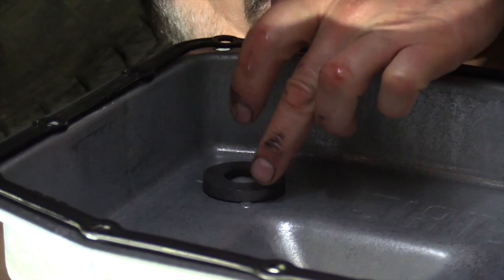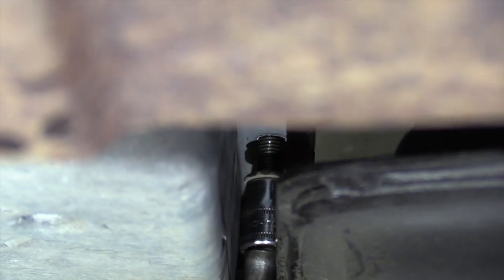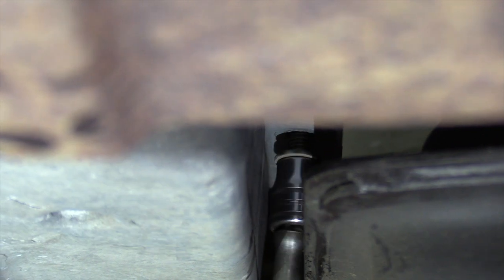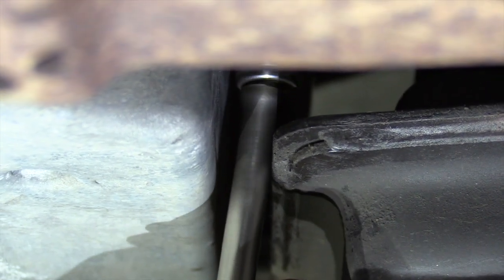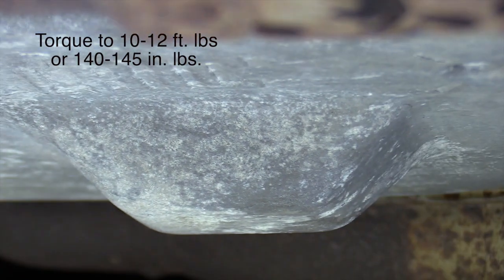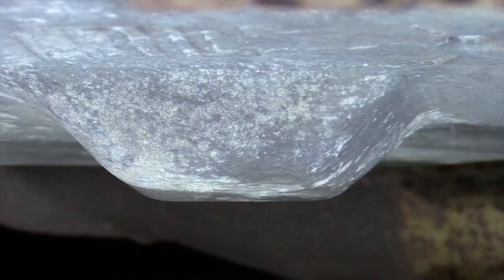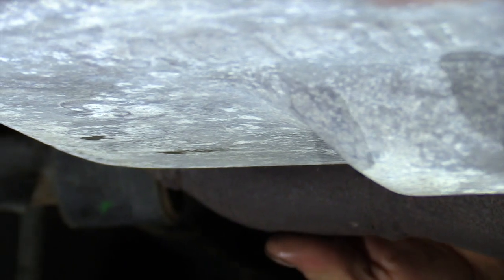We're ready to put the transmission pan up. We've got the magnet back in, the gasket sitting right on it, and we're going right up in with it. For these back two bolts, there's a cross member in the way, so use a long extension on the socket and you can sneak it right in there and get them started. Once they're started good, snug them up with the impact. These bolts get torqued to 10 to 12 foot-pounds — or about 140 to 145 inch-pounds. That's it for under here. Next is filling it up and doing our flush.